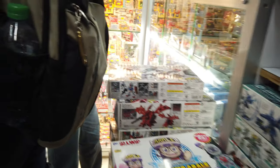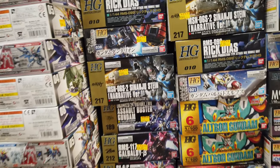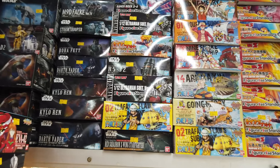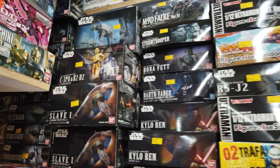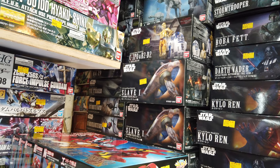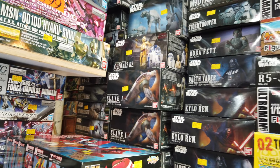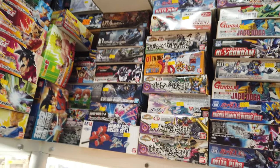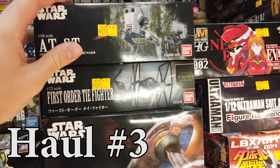Then we go to the next shop — there are several shops next to each other. This is a pure model kit shop. Unfortunately it was super busy with students; I picked the wrong time, around one o'clock, so they were on lunch break. I tried to make some footage but there were kids everywhere. I also spotted the C-3PO and R2-D2 set that I still need to get — really cool stuff.